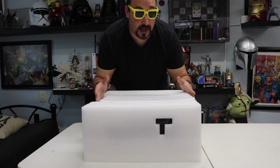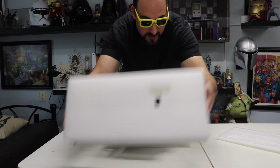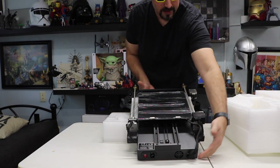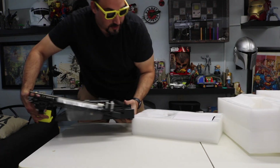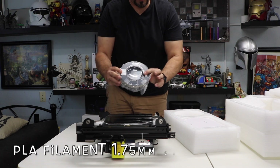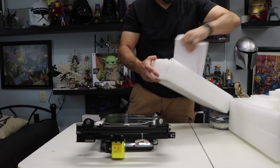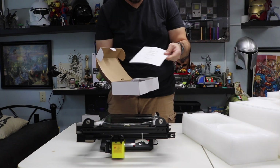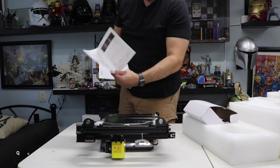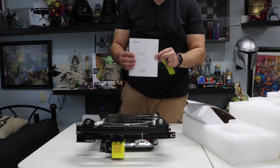Alright, so this is what slid out of the box. Right off the bat I see the beautiful glass bed. They give you some test filament and a nice accessory box. There's a guide, a warranty card, information on how to put it together, a Focus booklet that tells you how to install the software. Really nice, really well done.